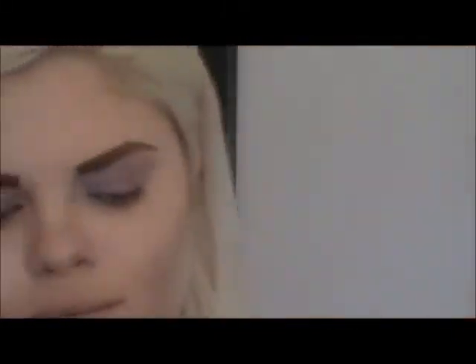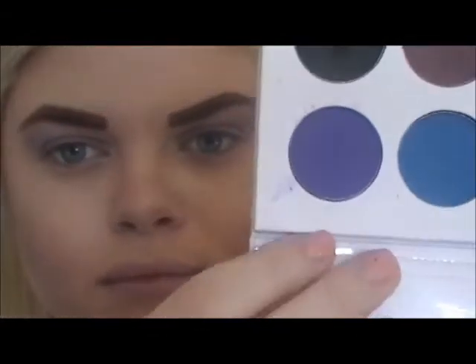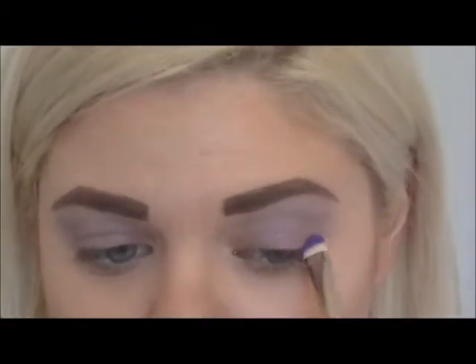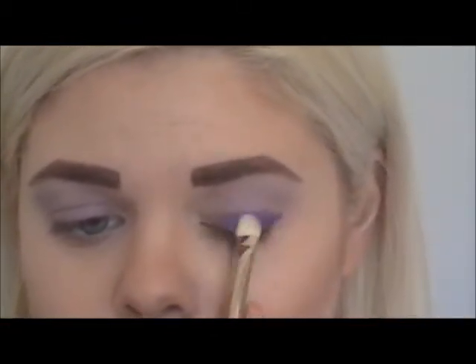Next I'm going to take the bright purple color from Colored Raine's Alter Ego palette and apply it in a wing shape to my lids with a flat shader brush, then gently blend out the edges.